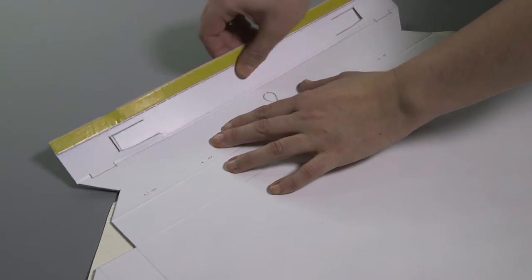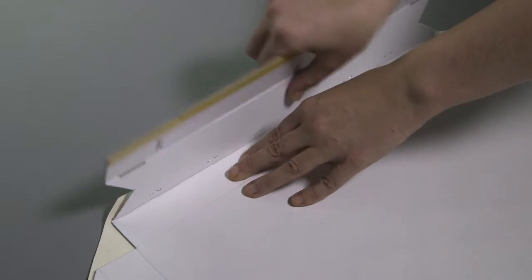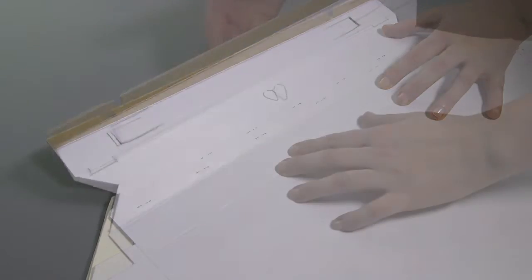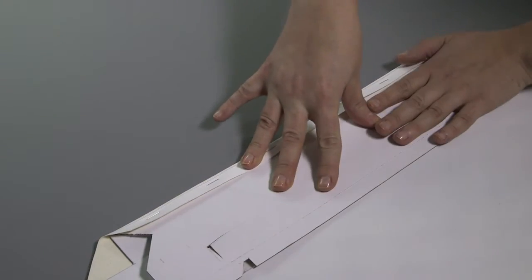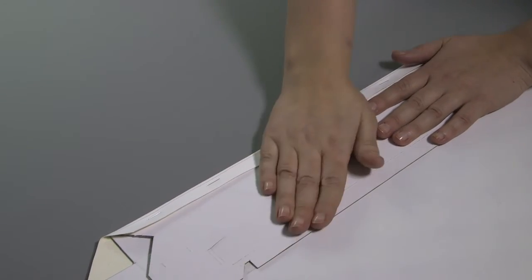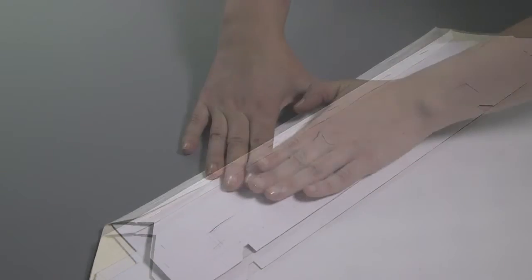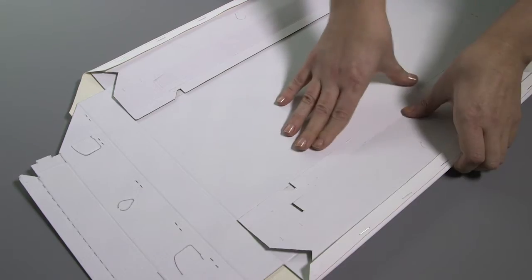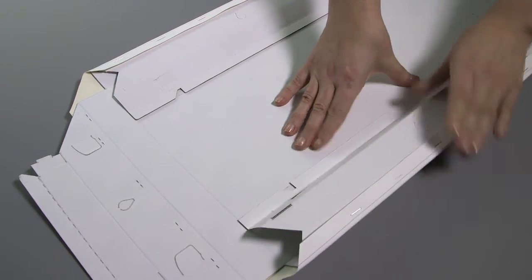Pre-crease the folds, then remove the adhesive strips on the two sides and fold back on itself at the middle crease. Push down the sides ensuring they're flat and press the adhesive firmly. Repeat on the opposite side.